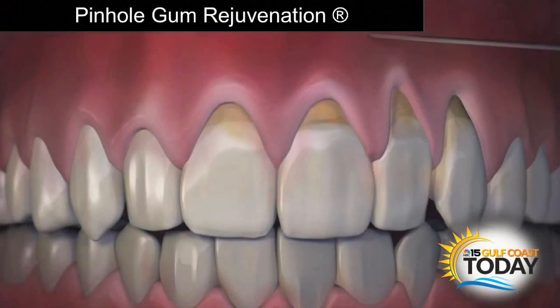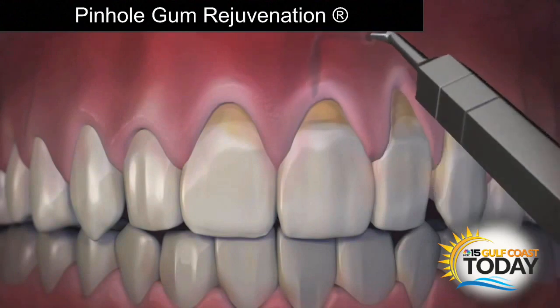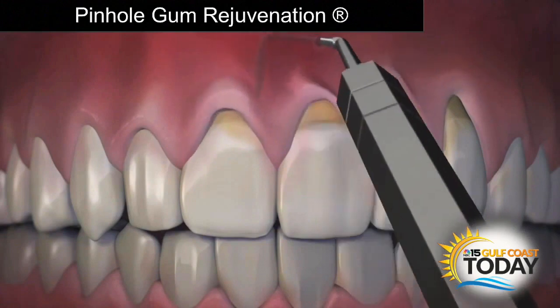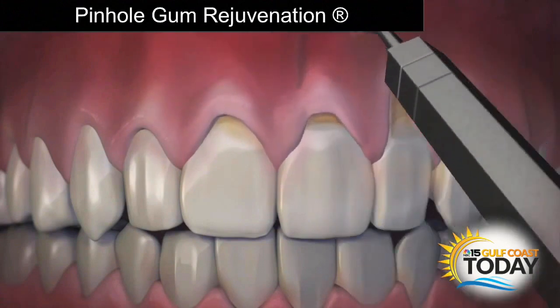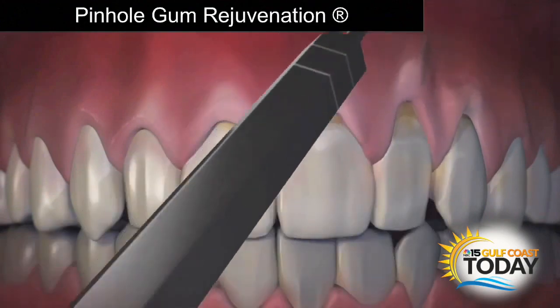So what exactly is Pinhole Gum Rejuvenation, and why is it becoming a favorite option for treating receding gums? Traditionally, if someone had gum recession, gum grafting was the most common option, but that required scalpels and sutures. Dr. Chow came up with the Pinhole Surgical Technique, where through small entry points he could use special instruments, gently loosen the gum tissue, and bring it back into place to cover the recession. No scalpels, no sutures, and much easier on the patient. Patients love this option.